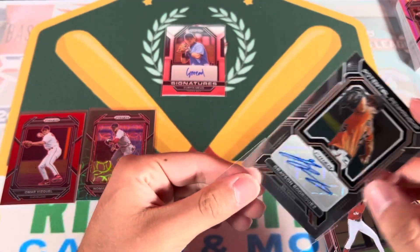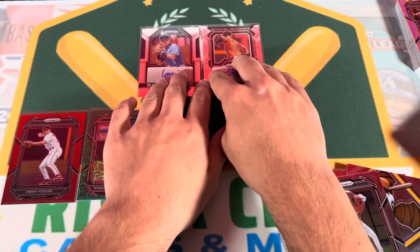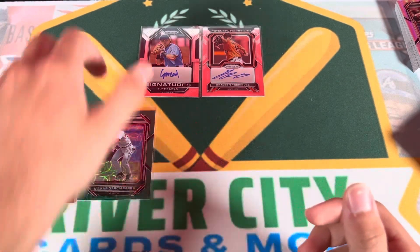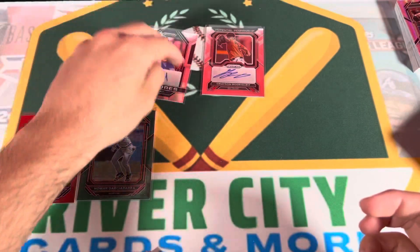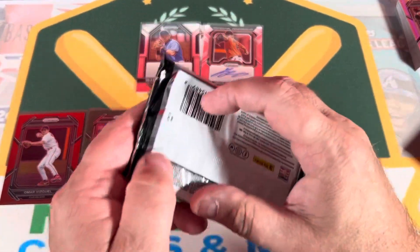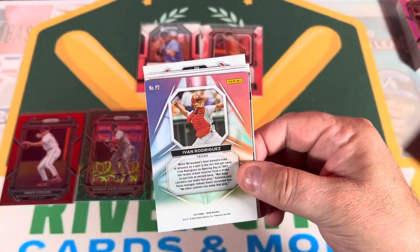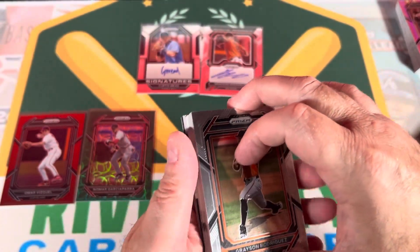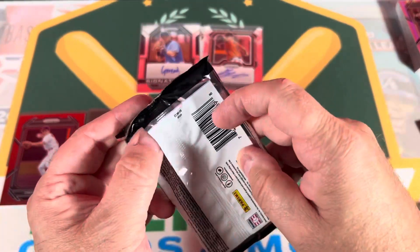So two unnumbered prospect autographs so far. Oh - Curtis Mead, not a pitcher, right? I think he's a fielder. Let's hope the last one is better. Looks like it might be another unnumbered one. I'll save that one for last.